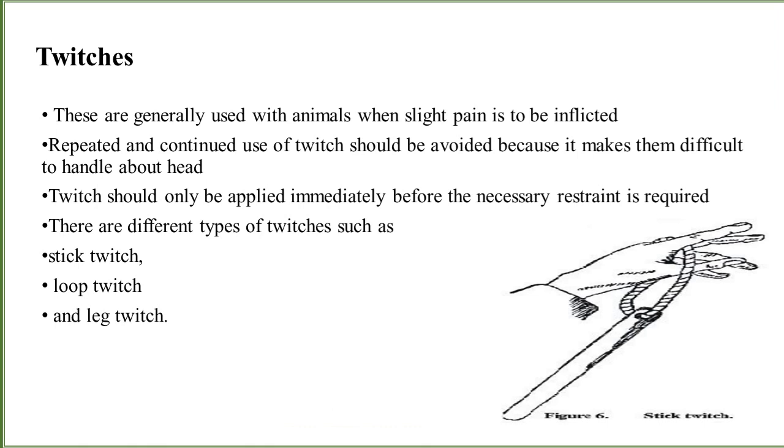The next instrument is twitches. This is a very sensitive instrument which is common to be used in the field but should be used very carefully. It is generally used with animals when slight pain is to be inflicted. When we have to make the animal do something, we apply twitches, but these must be applied very carefully. Repeated and continued use of twitch should be avoided because it makes the head difficult to handle. Twitch should only be applied immediately before the necessary restraint is required. There are different types of twitches such as stick, loop, and leg twitch.